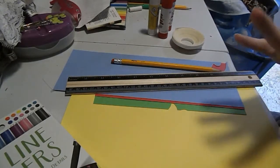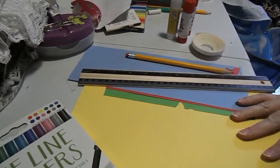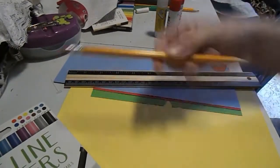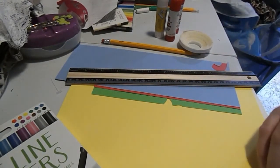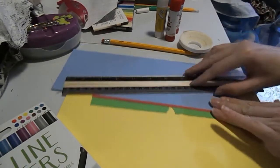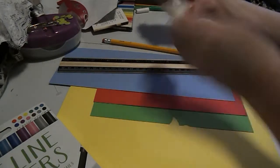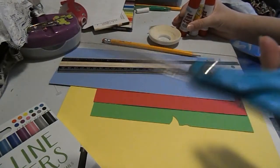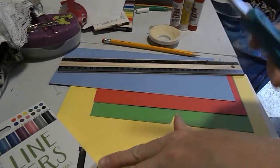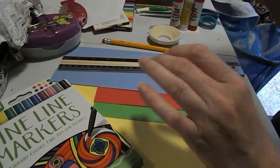I'm making a video game controller card, or anything you like. So what you're going to need is a pencil, a ruler, a couple of pages of paper for your remote. I chose to go with blue, red, green, yellow, and white. Any kind of adhesive or glue, some scissors, and some markers. If you don't want to cut out the shapes, you can draw them in. You're also going to need some black paper too.